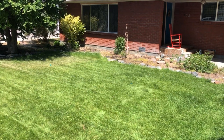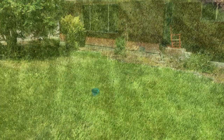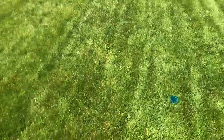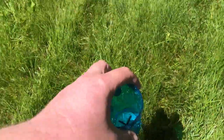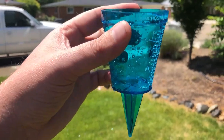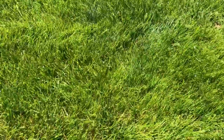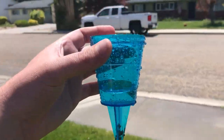Once your cups are placed, run your sprinkler for about 10 to 15 minutes. Now that we've finished watering for about 15 minutes, let's compare the different water levels in each cup throughout the lawn. There's quite a bit of difference there. Got a little bit more in number three, and number four has about the same as number three.